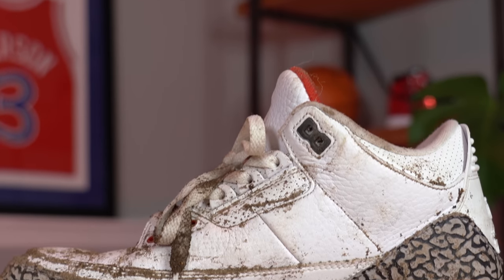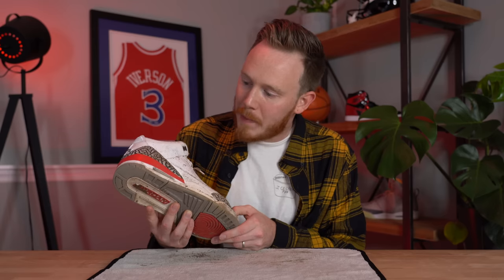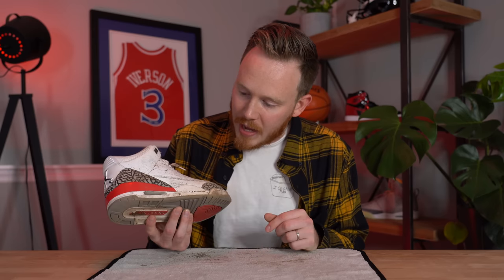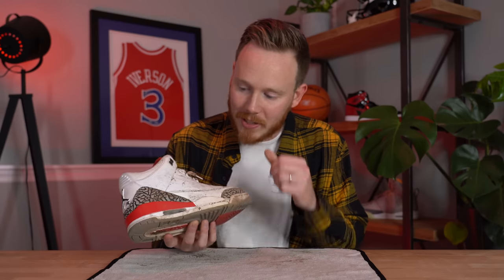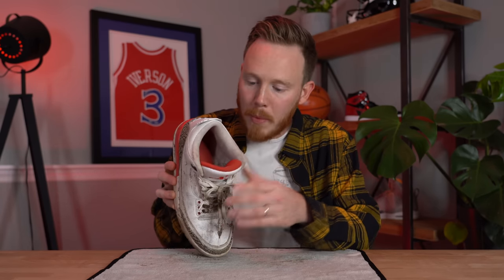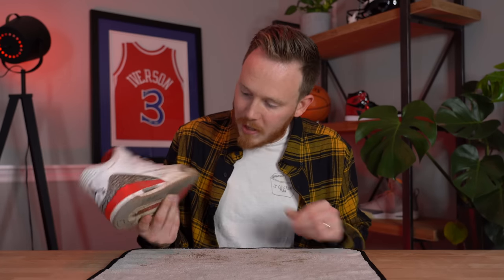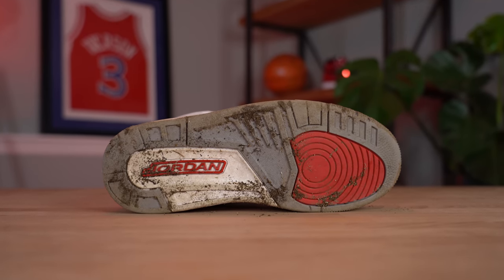The leather upper shouldn't be too hard to clean — we should be able to just scrub it down. The elephant print might be a little difficult to get all the dirt out of. The midsole and around the air bubble has some creases where dirt can hide. The insole is also kind of dirty, so I'm probably going to throw it in the washing machine. The outsole, surprisingly, is not too bad — most of the dirt just fell off. But we've definitely got our work cut out for us.